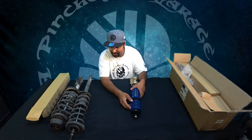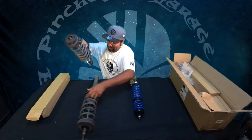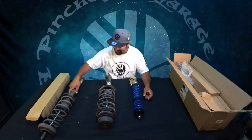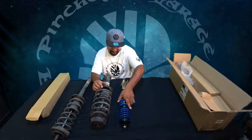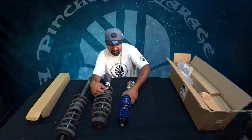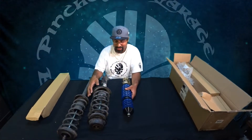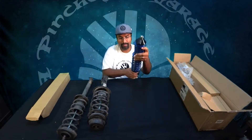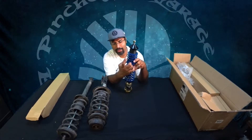We're going to show you the fronts in comparison to the factory fronts right here. Huge difference — look at the difference in the actual spring size and weight. These are lighter, so you already get weight reduction right there, which is really cool. The coilovers have a primary spring and what we call a helper spring. Remember the order that they go in — don't reverse them.